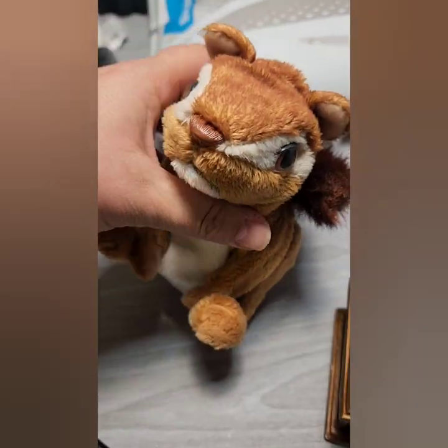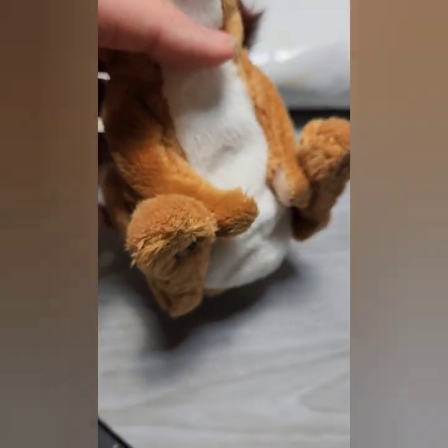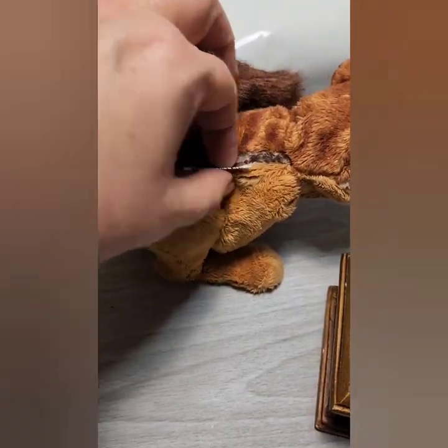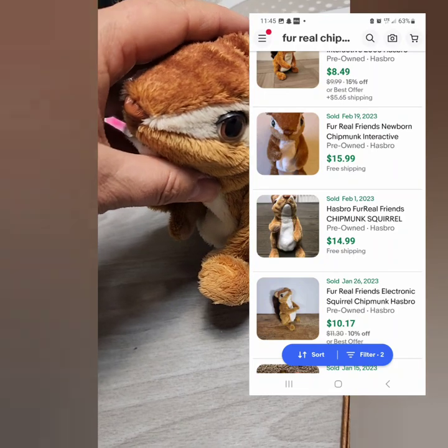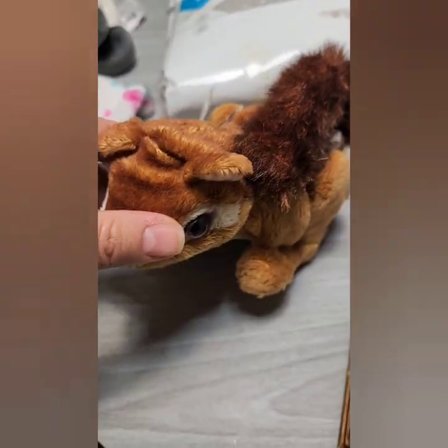We also got a real taxidermy squirrel. Last week I sold a real monkey — those are a lot larger and went for a good chunk. The squirrel was only $2 and should go for around $10 to $15. He does seem to work but he's a little lazy — he needs new batteries.